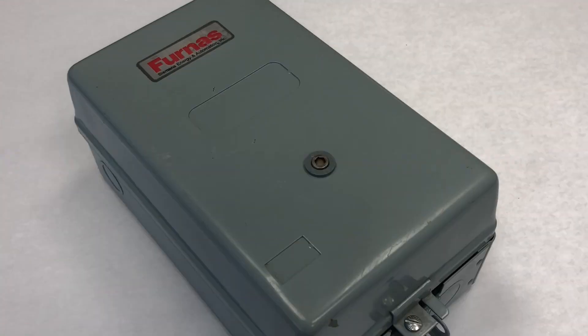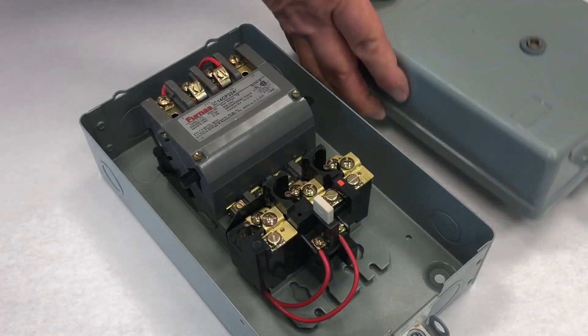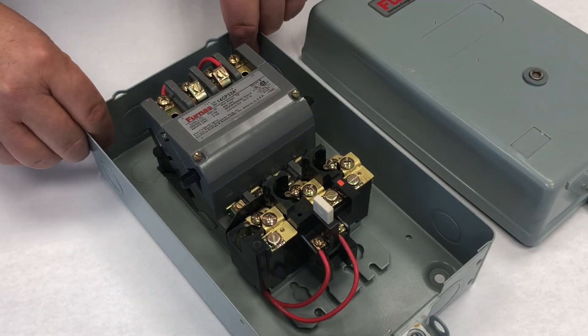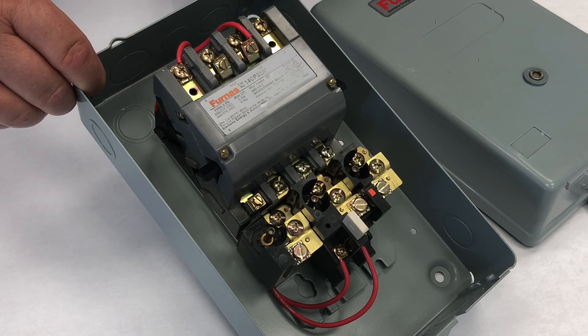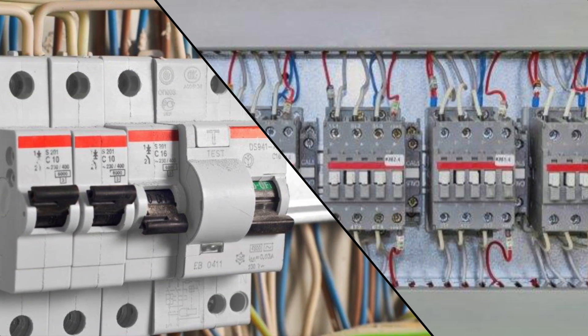A motor starter is a contactor with overload relays added to each circuit for overload protection. The contactor and overloads are often mounted in a metal enclosure or box like this. Some IEC contactors are mounted on rails.